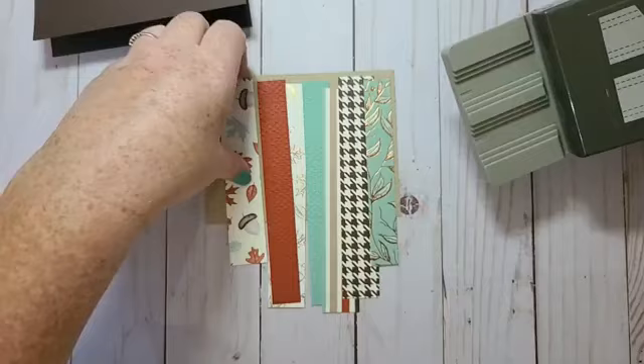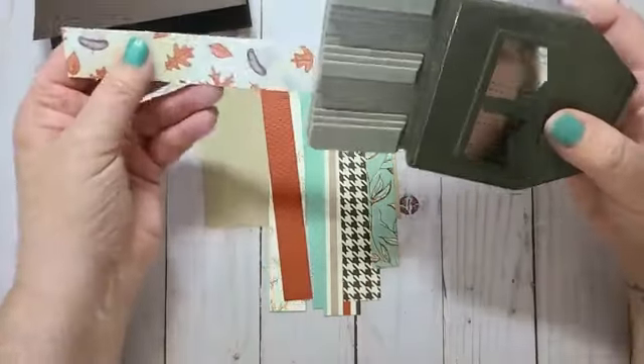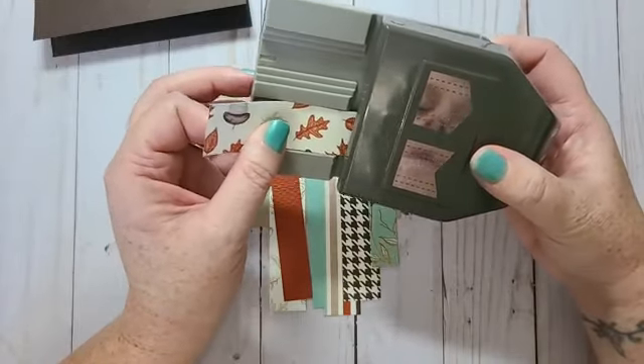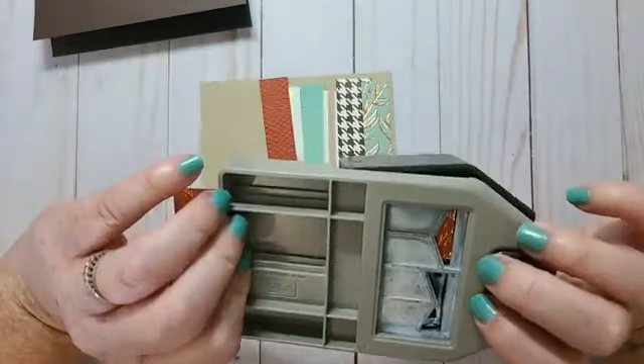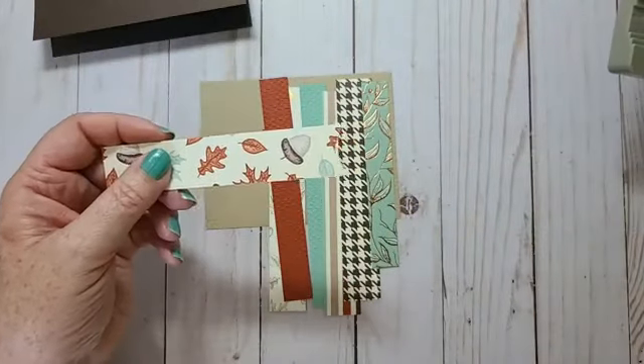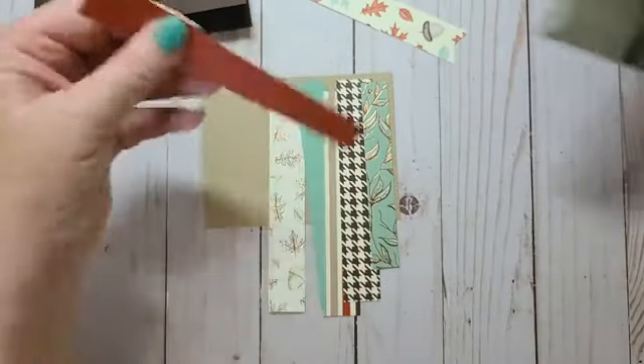I'm going to grab my banner punch and I think I want one end all one way, so I'm just going to take all my strips and do that to this end.